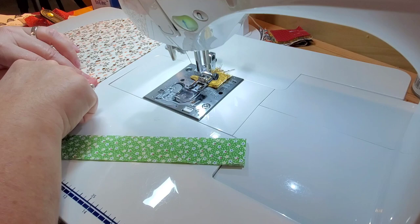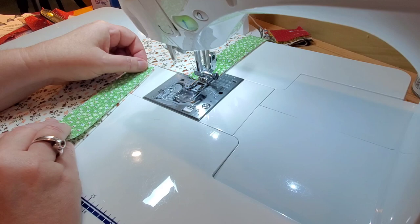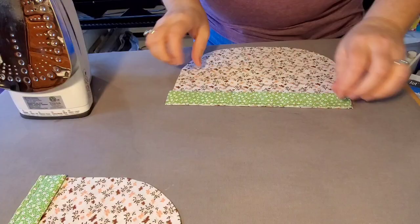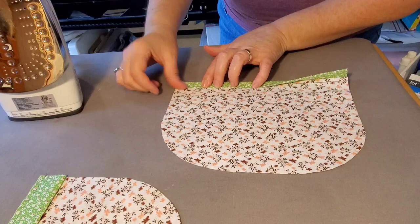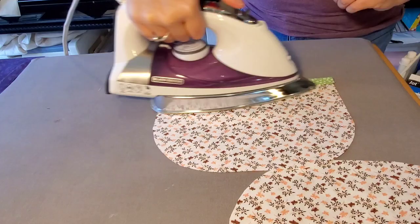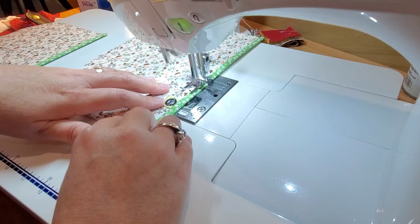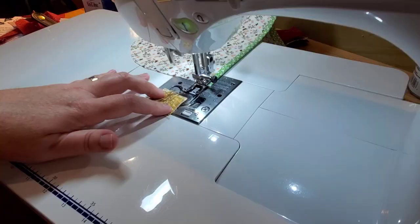Match up the raw edges of the binding to the folded edge of the hand panels and sew with a quarter inch seam allowance — do that for both of them. Then bring to the iron, fold the binding, give it a press, and glue baste it to the back side (you could use binding clips or pins). Fold the binding right over to the back side and bring to the sewing machine to sew one more time right in the ditch along that binding to finish it off.